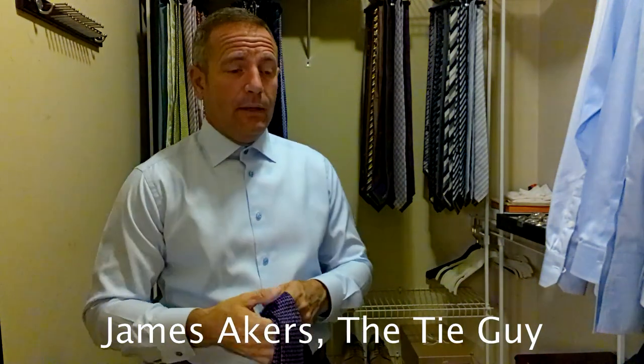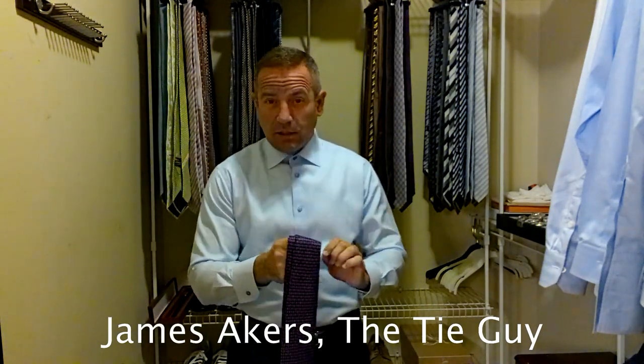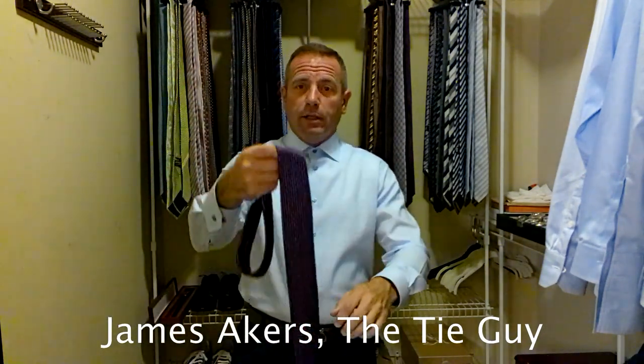I love Stefano Ritchie. Them and Brioni are probably two of the best-feeling ties I've ever tied, just from the actual feel. Very, very good quality tie.